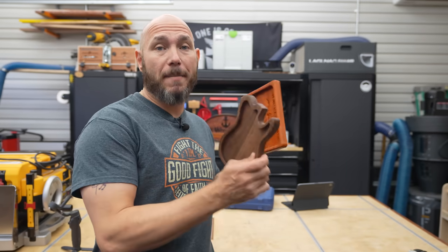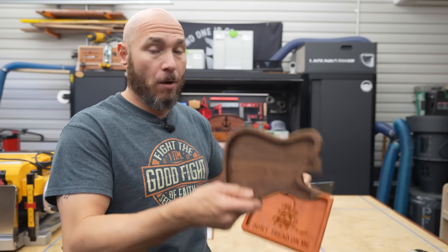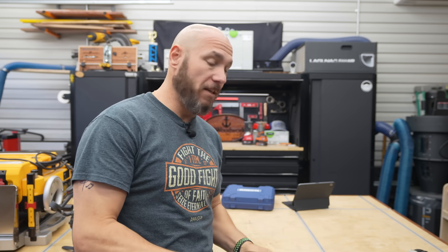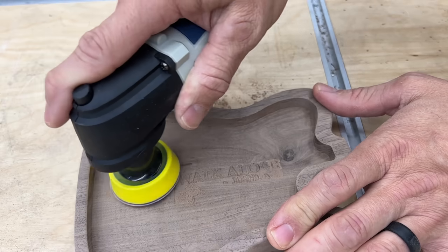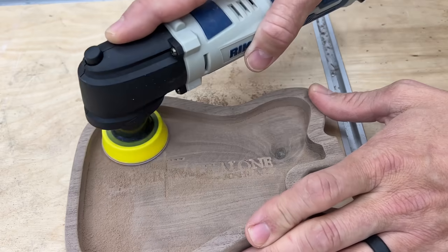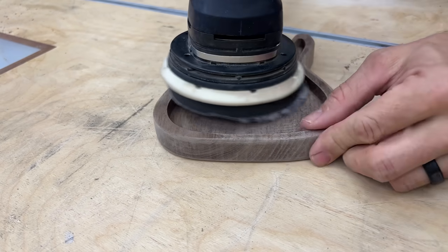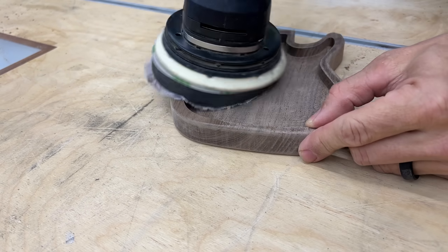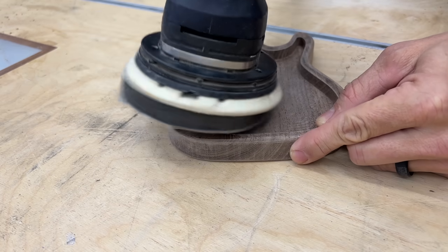There are several uses for this little sander that I've already thought about and used it for. One of those is I make small trays on the CNC and I need to be able to sand inside these pockets — like this 'Don't Tread on Me' or this guitar tray. We make several of these to sell on the website or give as gifts. One of the things that has always frustrated me is getting those tooling marks out of the inside of a pocket. I've always done it by hand and it takes forever. Trying to sand inside a pocket or a tight space with a five-inch sander just doesn't work — you can't get down in there flat and it doesn't make a smooth sanding surface. That's exactly why I wanted this.